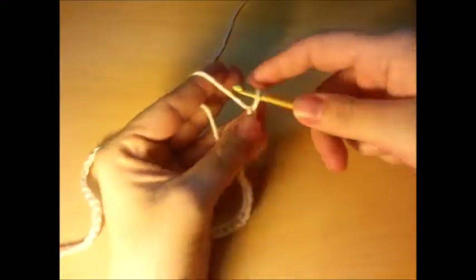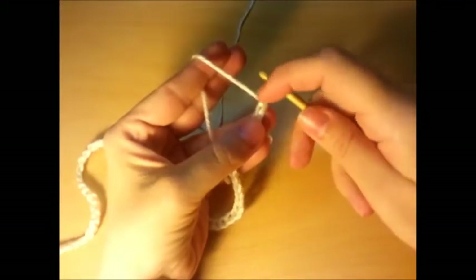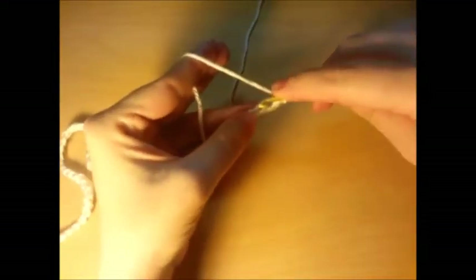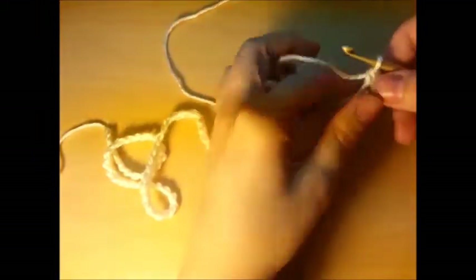Once you get your chain of 76, you want to do a single crochet in the second chain from the hook — so you don't count the one on the hook, not that one, this one. Single crochet, and then do a single crochet in every stitch across the chain for a total of 75 single crochets. Go ahead and make your chain of 76, then single crochet from the second chain from the hook all the way across, and I'll meet you back up here.